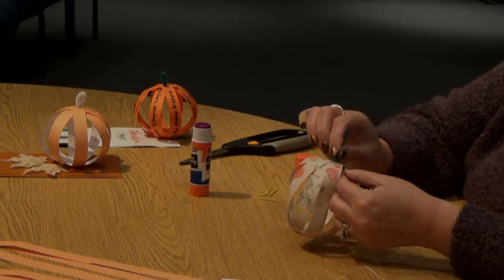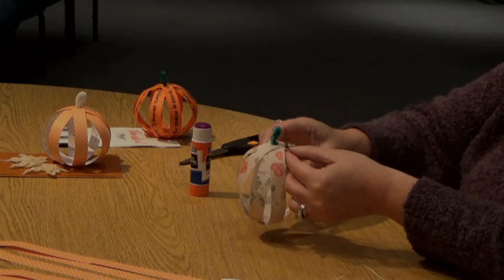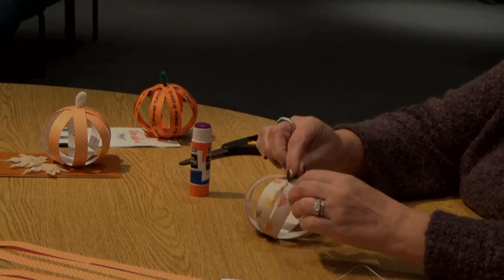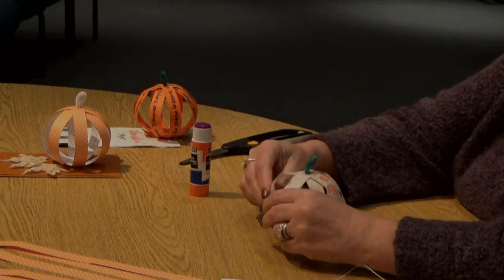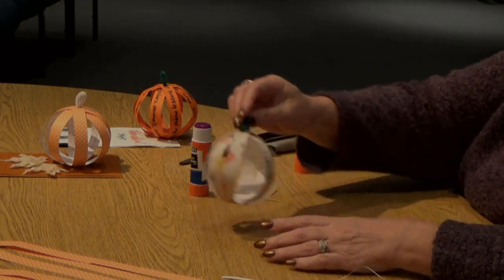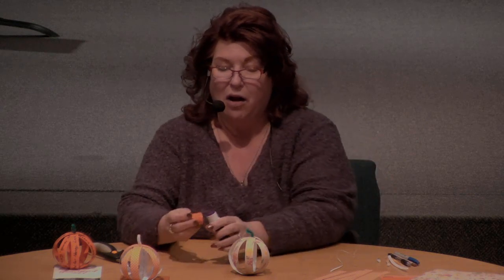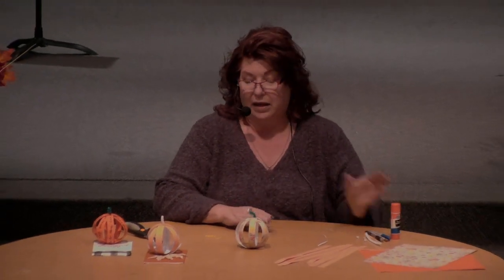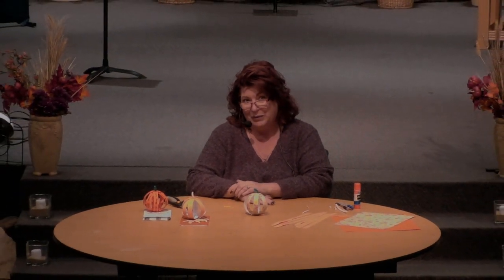I like to bend it, and then bend it again so you give yourself a little stem. I like to squash them a little bit, give them a little more of a pumpkin look. And there you have it, just as easy as that — your gratitude pumpkin for your holiday table. Thank you for joining us. We hope to have more of these, one a week until the holiday season is over, and we hope you join us again to see what's next. Thanks.